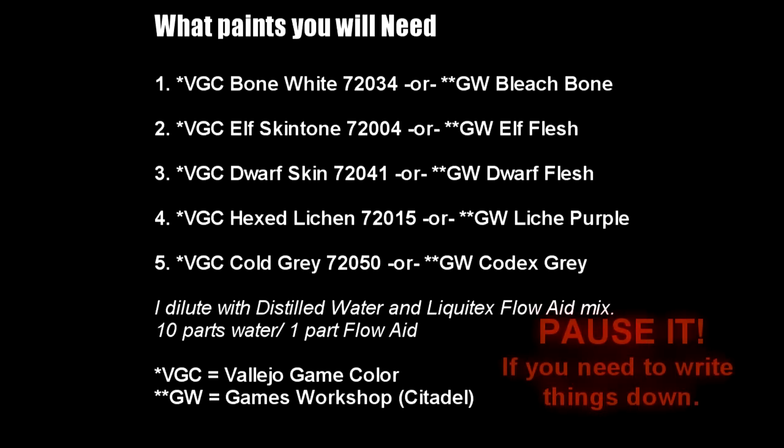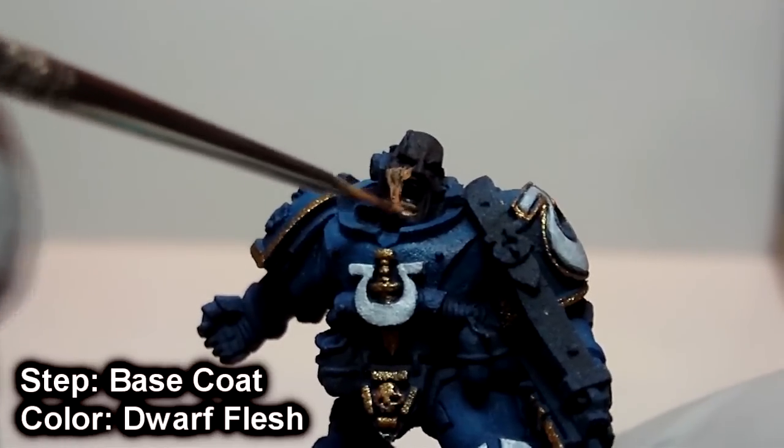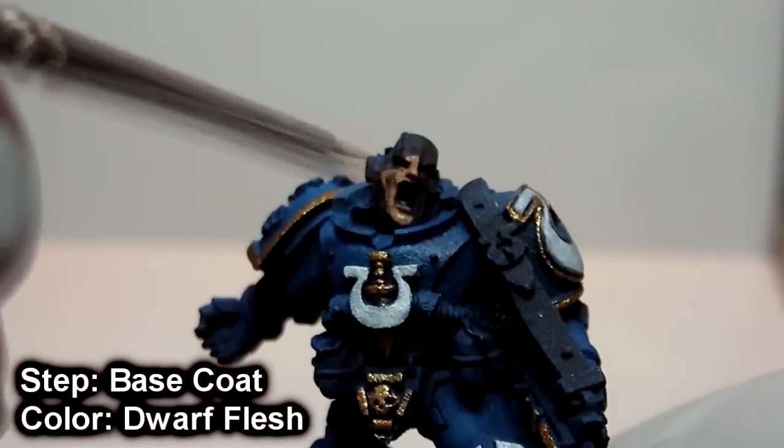If you have any questions, feel free to contact me. First, we base coat the face using Dwarf Skin until the whole area is uniform.